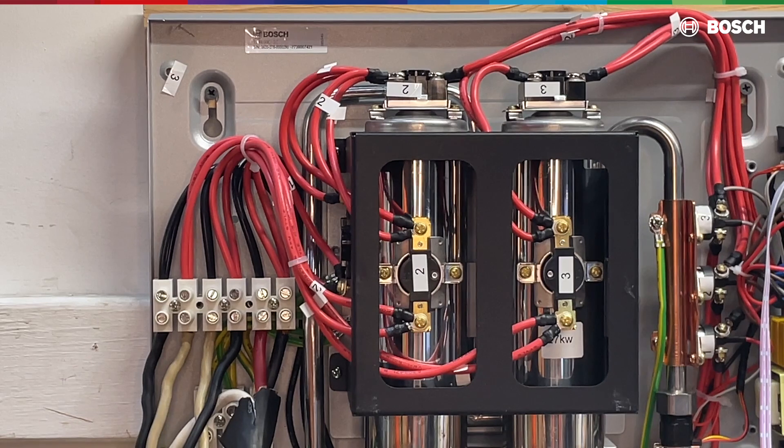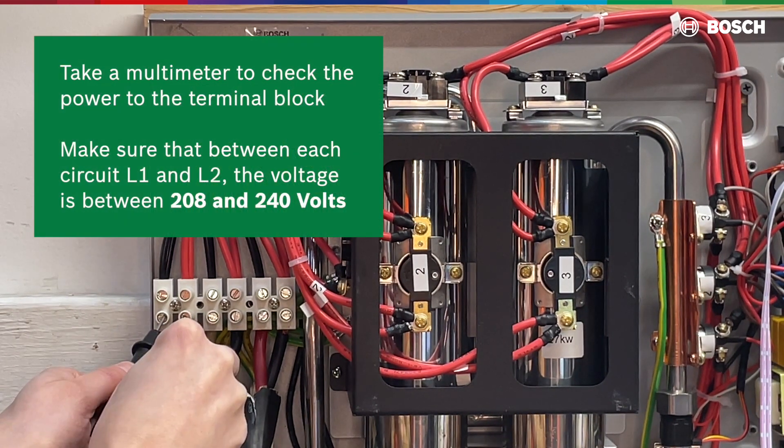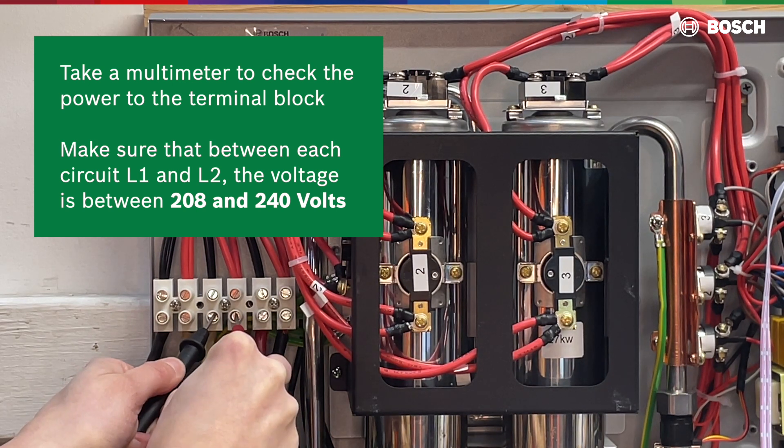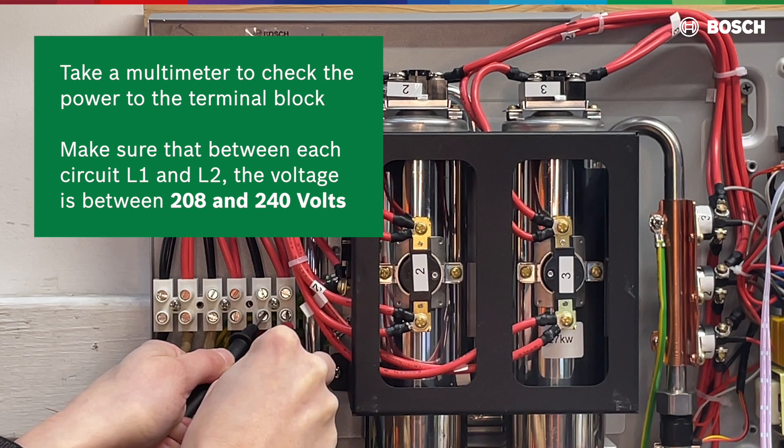With the power to the unit still turned on and the cover off, take a multimeter to check the power to the terminal block. Make sure that between each circuit L1 and L2, the voltage is between 208 and 240 volts.